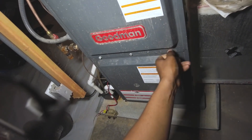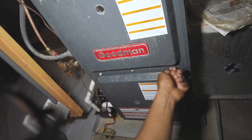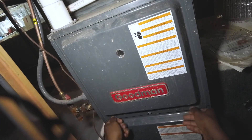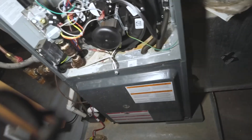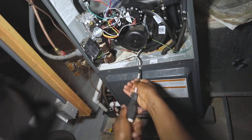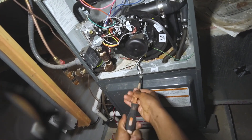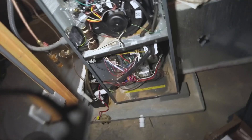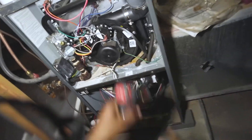First, cut the power — that's the most important step. It's a pretty quick and simple modification, usually takes about 15 to 20 minutes to do.